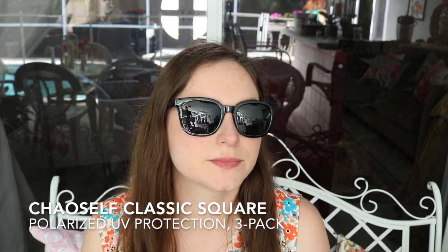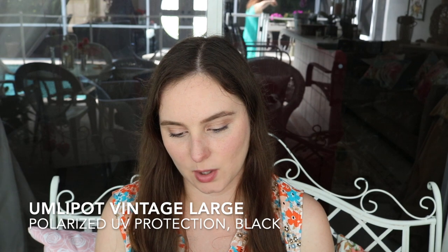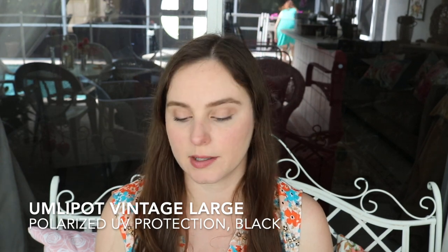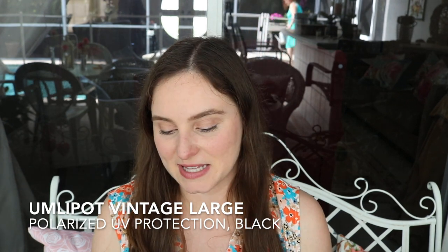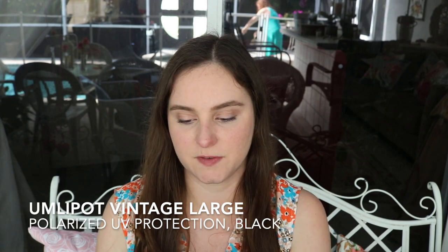Next up we have these black frame glasses — same shape, just different colors. And then last ones to show you all, these are from Umlipot, U-M-L-I-P-O-T. This is a polarized sunglass, retro vintage in black, and it's $15.99.